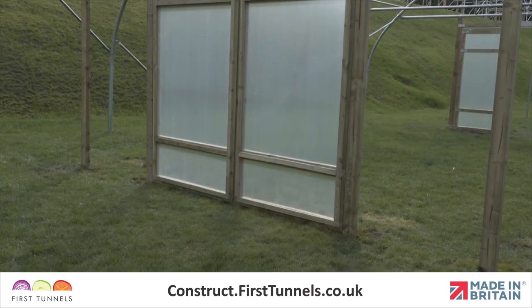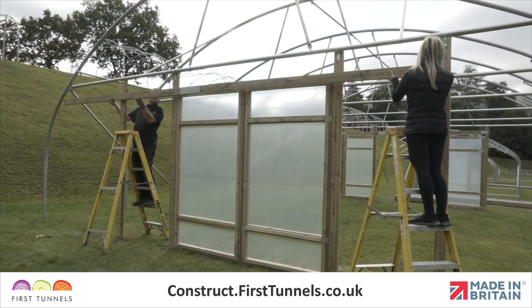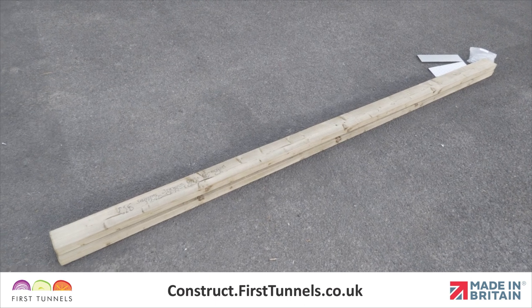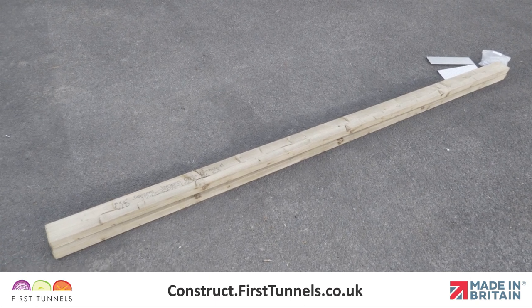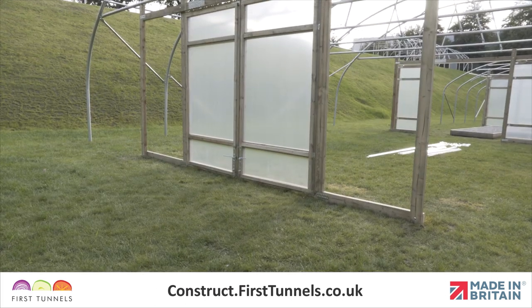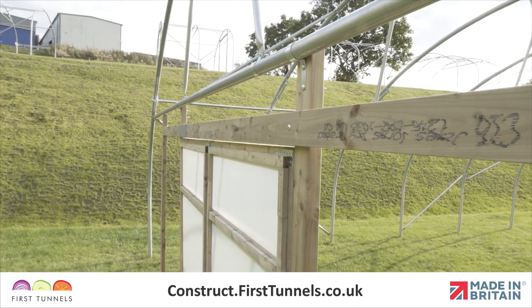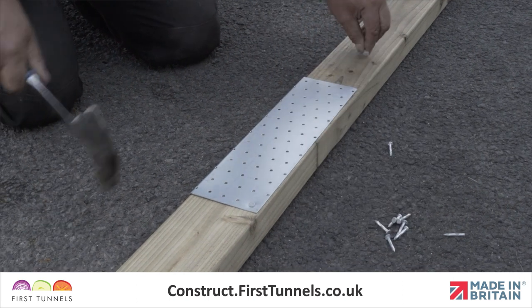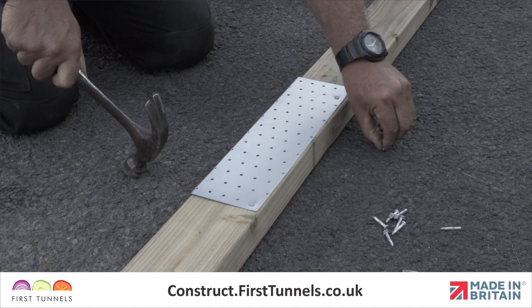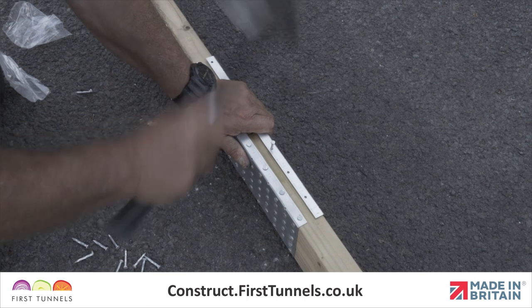Secure the second outer door frame post using the same method. We are now ready to fit the door frame lintel. The door lintel is supplied in two pieces of 100mm by 50mm timber, 3 metres long. The lintel spans between the two outer door frame posts and runs across the front face of the inner posts. Put the two pieces of the door lintel together and join them using a right-angle joiner placed on opposite corners with twisted nails — approximately 30 nails per plate will suffice.